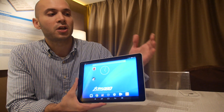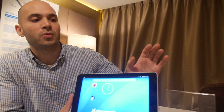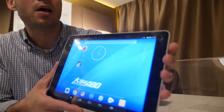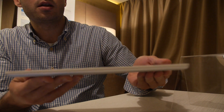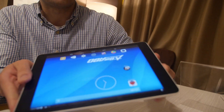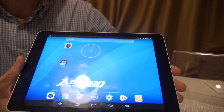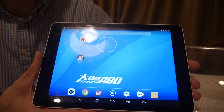This is the next generation — now we're getting into the stage of actual customer tablet samples. This is a really beautiful, really thin 9.7-inch tablet based on the A80, an eight-core tablet. Very thin, very light, very beautiful screen. This is 2048 by 1536.